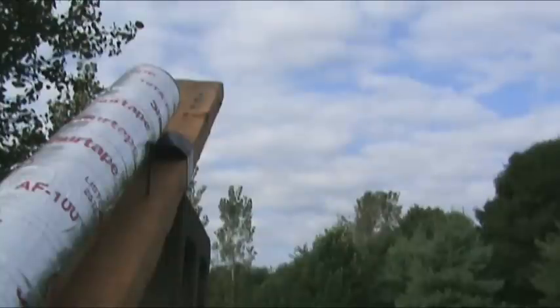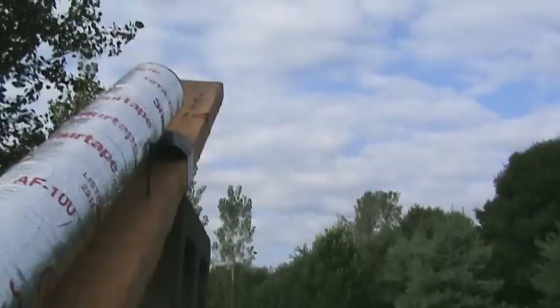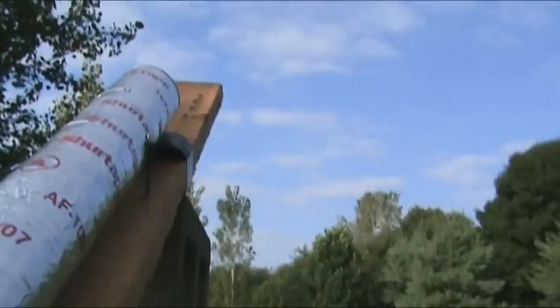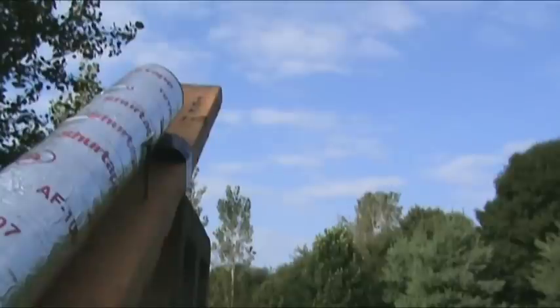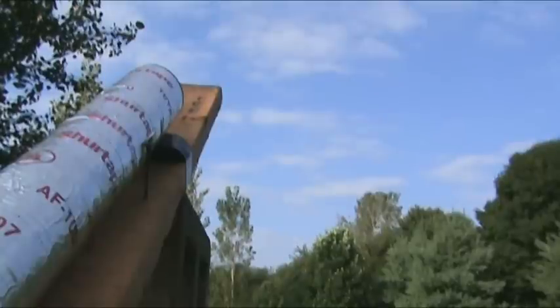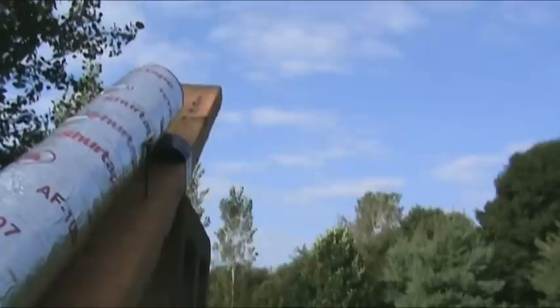Tennis ball cannon launch, test number one. I don't know if the camera caught that, but it was just short of entering the tree line and it bounced into the tree line. Let's go ahead and try it again. Test number two — three, two, one. Test number two: it was just short of the tree line and bounced into it again.